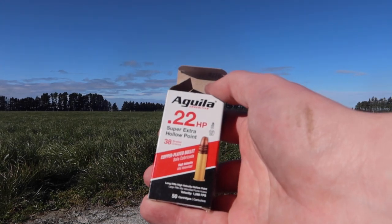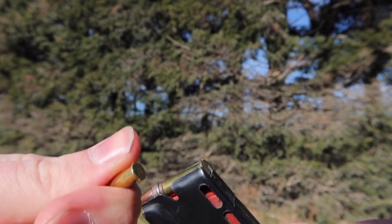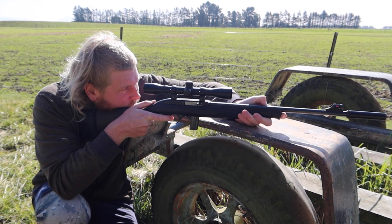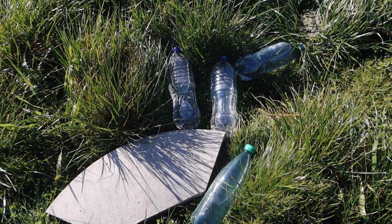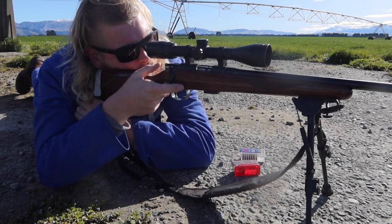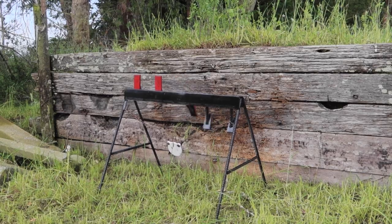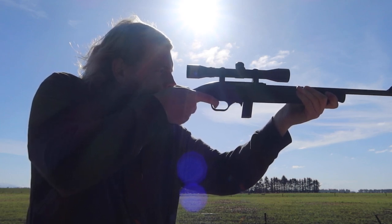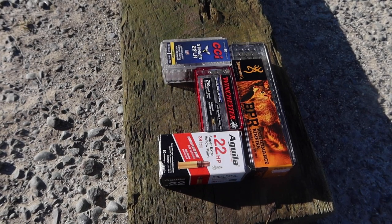I am disappointed in the Aguila rounds, though not surprised. I have had more misfires with this ammo than most other brands I have ever shot — the devastation on water bottles, the mushrooming, and the penetration were all poor. On the bright side, the ammo is cheap so I will still use it for plinking. However, all these answers come without an accuracy test. In order to find a definitive answer, all these rounds will have to battle it out to see which is the most accurate. Thank you all for watching, I am Ben and this has been Doing Things. Goodbye.